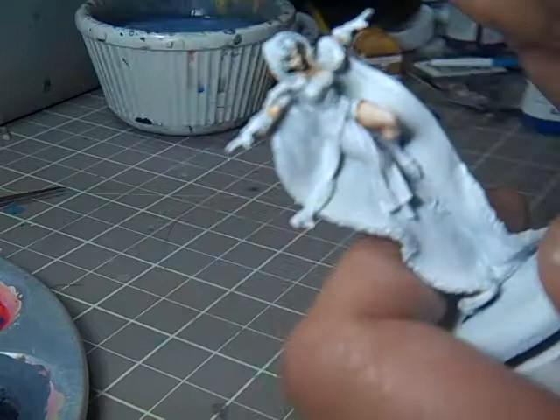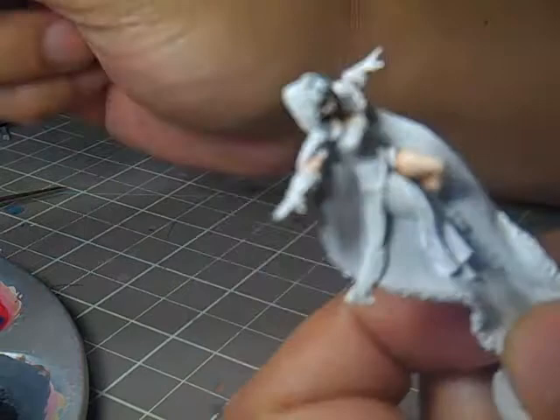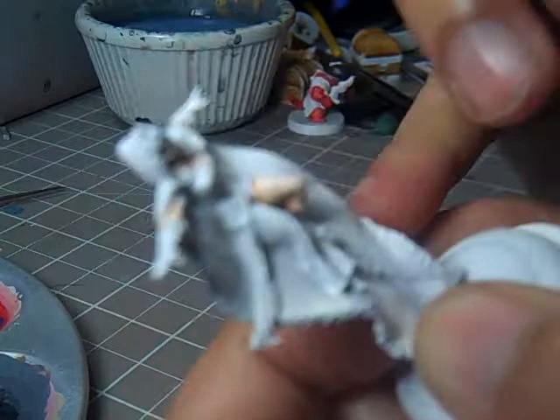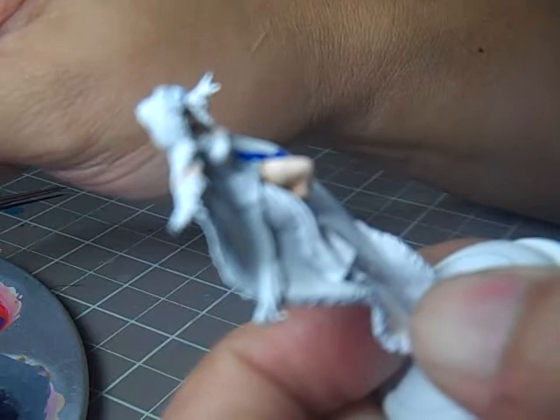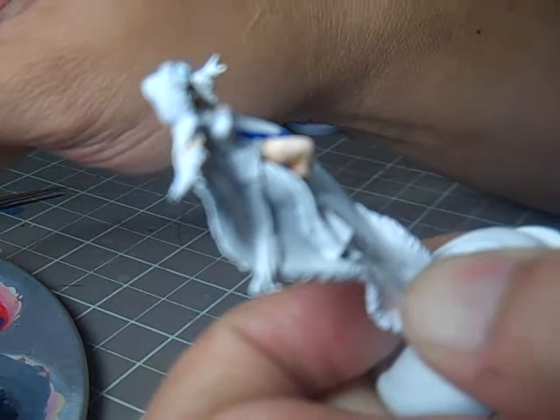Okay, so on to the initial base coat. I'm actually going to do the cloak first, even though you normally do cloaks last, because it is — on this model at least — the innermost layer. My base coat is starting with Vallejo Model Color Intense Blue, thinned down about one-to-one.